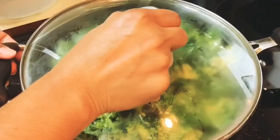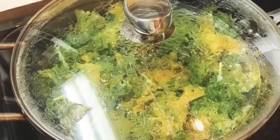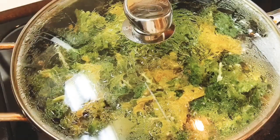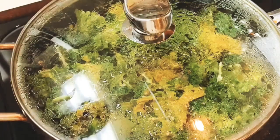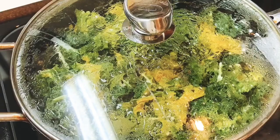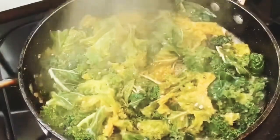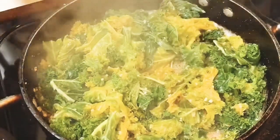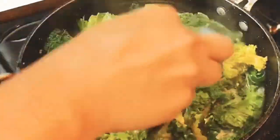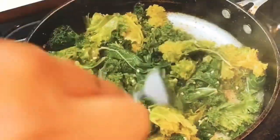In five minutes I'll come back and check out my kale. It's been about five minutes now and my kale is finished. Let's go ahead and take this cover off so we can take a look. This looks good — I'll go ahead and turn my stove off.